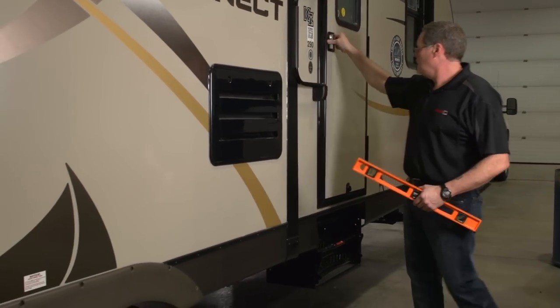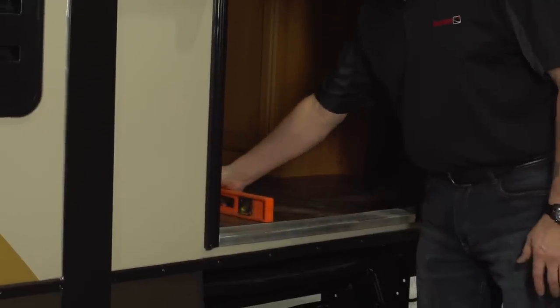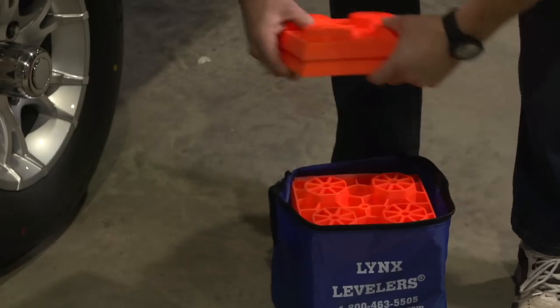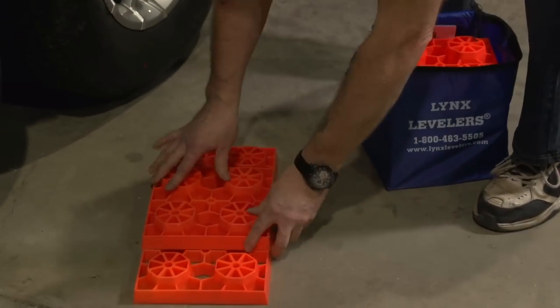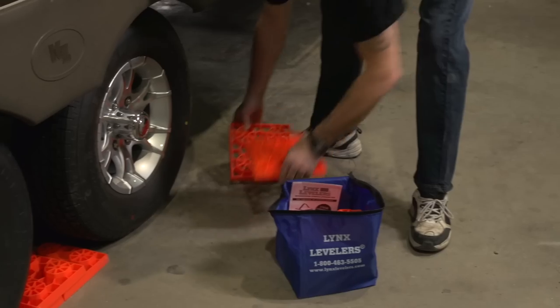I like to take my level, simply place it on the floor inside the unit, and I'm looking side to side to see which side of the unit has to be risen. With that, we're going to be using Lynx leveling blocks. The Lynx levelers simply stack together, creating a nice little ramp for our tires to be driven up onto.